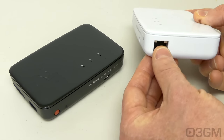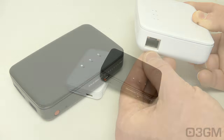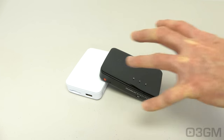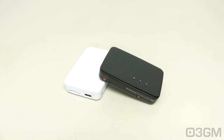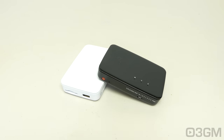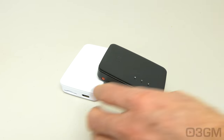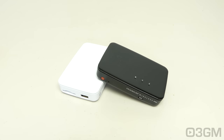It also comes with a wired LAN port to function as an access point. These have rechargeable batteries, and you might wonder how you charge them since no power adapter is included in the box. Most of us have USB power adapters around, so you would just use the included micro USB cable. The G3 has a smaller battery than the Pro.